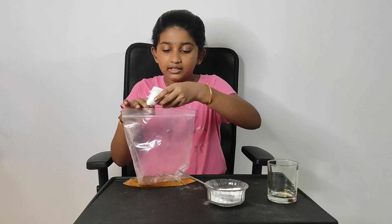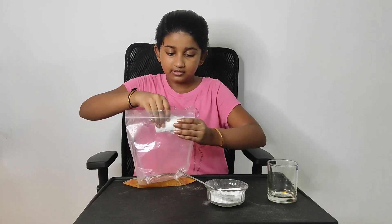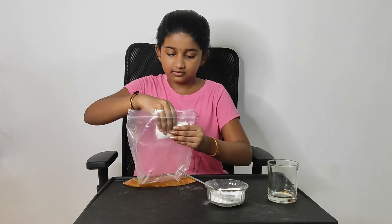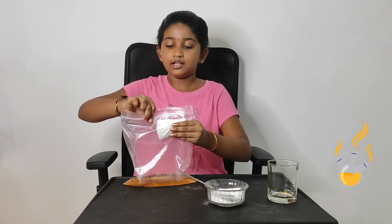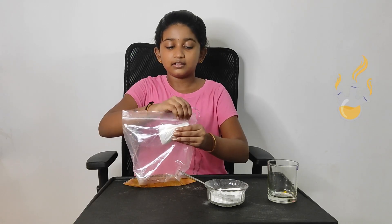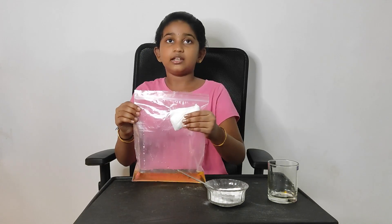Take your baking soda and spoon it. Now we are going to lock the cover. Now we are going to drop the baking soda into the vinegar.